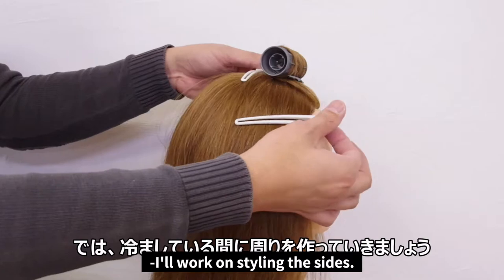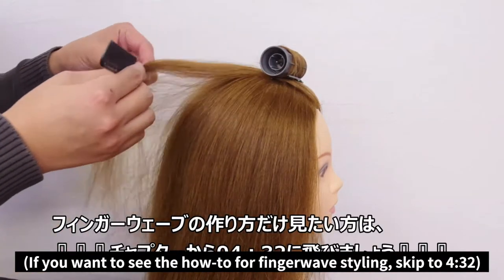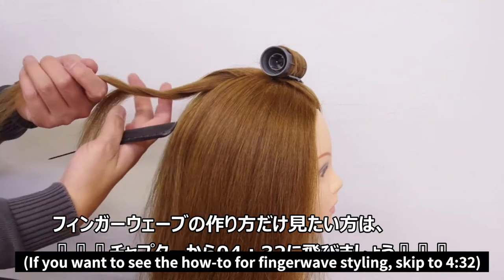While it's cooling down, I'll work on styling the sides. If you want to see the how-to for finger wave styling, skip to 4:32.